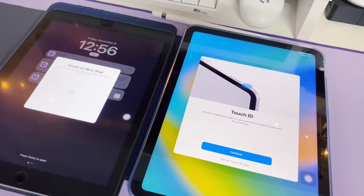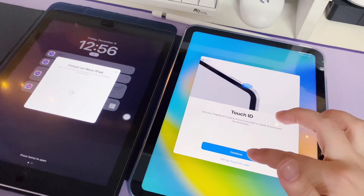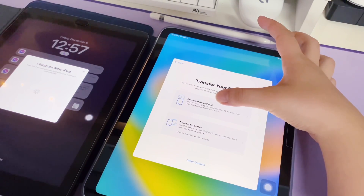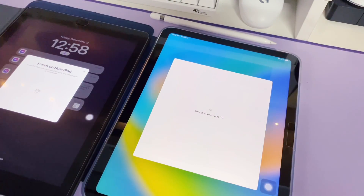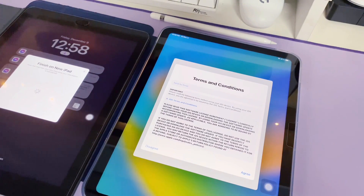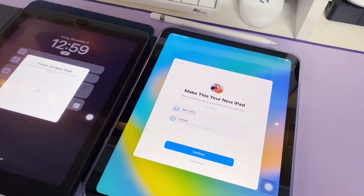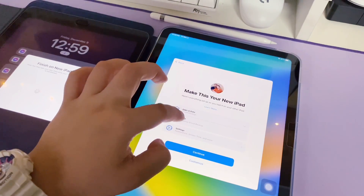Don't forget to set up your PIN and fingerprint on your new iPad to activate security. I hope I was able to help you on setting up your new iPad 10th gen. If you have other easy steps for syncing your iPad to a new one, or if you have questions, let me know in the comment section below and I will try my best to answer them all. See you on the next video — bye bye!